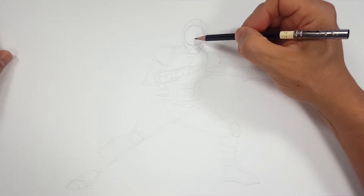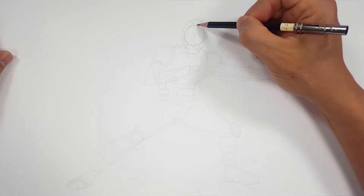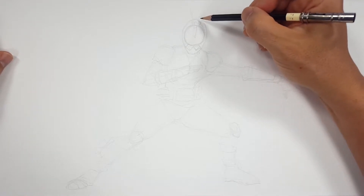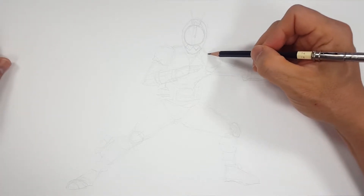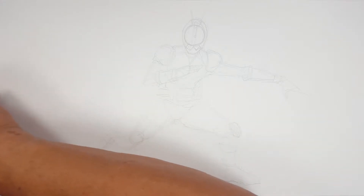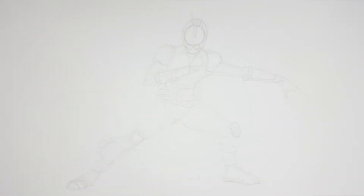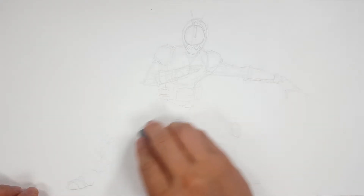All right, so let me get a little bit of the detail here in the center. Okay, I think that's going to work. Let's get going — let me erase some of this. All I need are the confidence lines, not the sketch lines, and that'll get us going.